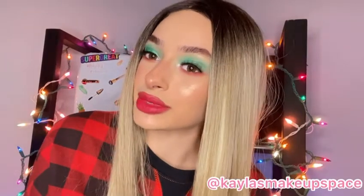Thank you so much for watching my first ever eyeshadow tutorial and please make sure to subscribe and like.